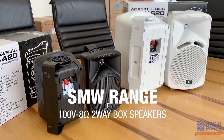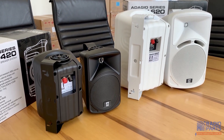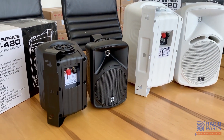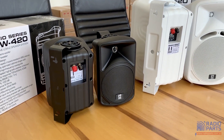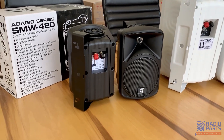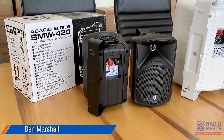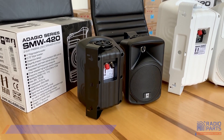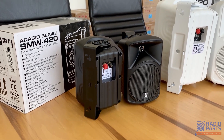Hello, this is Ben from Radio Parts. I've got a quick and dirty little video today on a range of products we bought to clear. The supplier for Hill Audio here in Australia decided to quit the brand and offered us a pretty good deal on taking all the rest of their stock. We've got heaps of it to get rid of now, and these little speakers are some of my favorites.